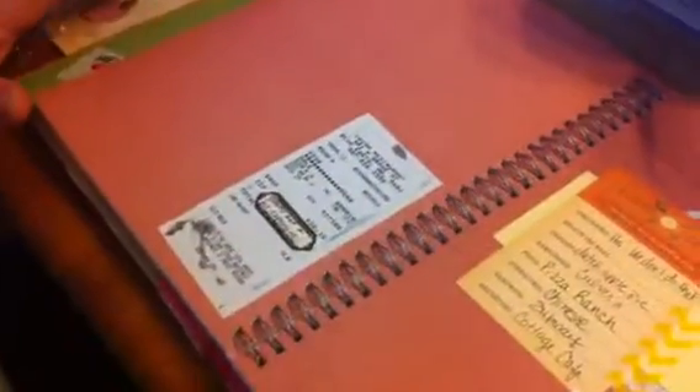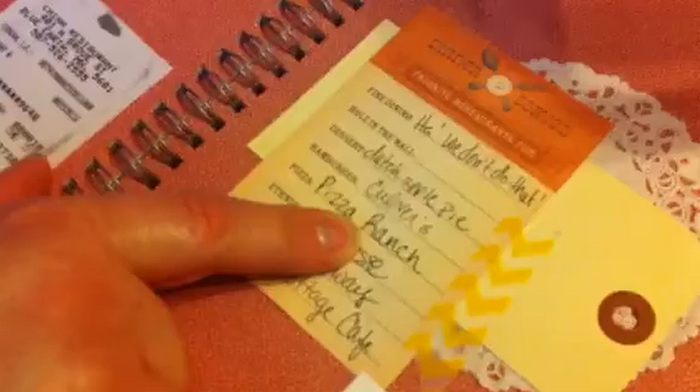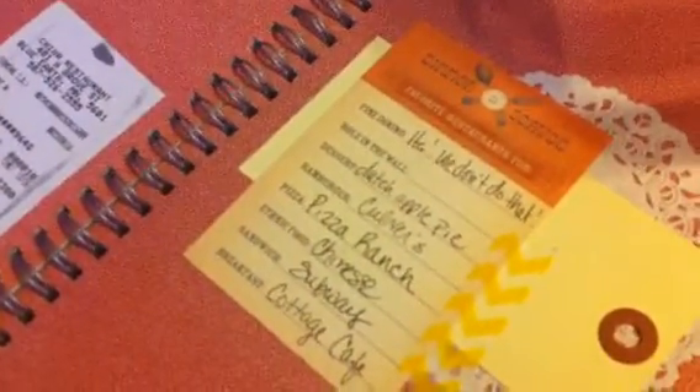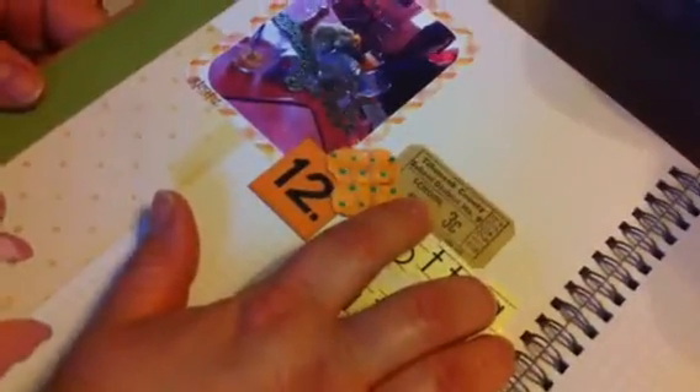These two pages kind of deal with food and some of my favorites. Favorite ethnic food is Chinese — my daughters and I just went to a Chinese restaurant today. I'm going to put all my fortune cookie fortunes all over these two pages. Too bad I haven't been saving them, because I could have already had a bunch. Our town has a local little cottage cafe, and I put a little milk ticket, a little number, a little chipboard house, and a picture of the table setting from when we were there. I'll add to it when we go there more.